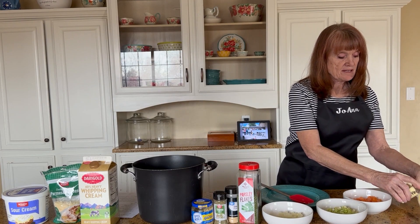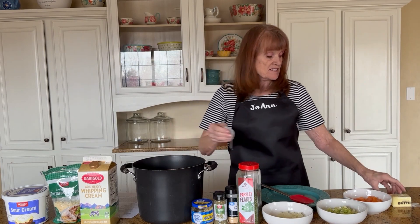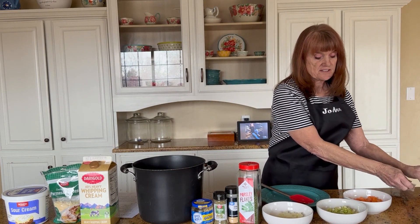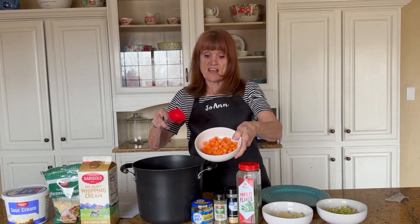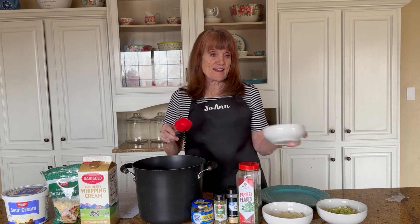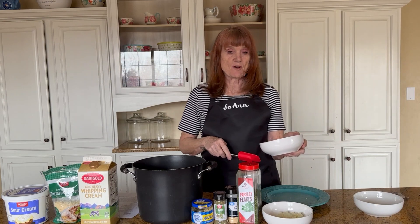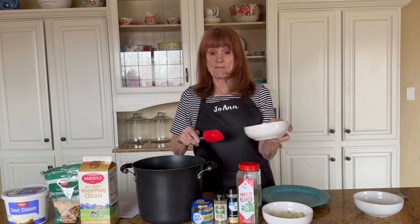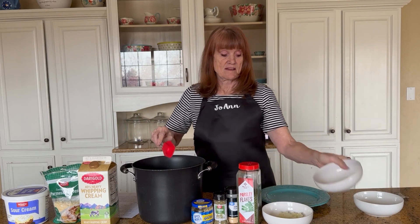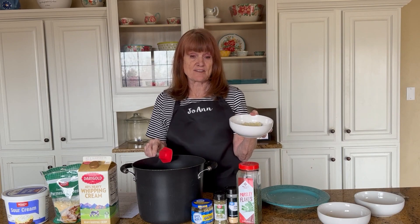Then I'm going to put in about two tablespoons of butter — I just cut it according to the line. One cup of carrots, chopped. I like the little baby carrots — just cut three or four in a row and cut them up. One cup of celery. One cup of fresh onion.